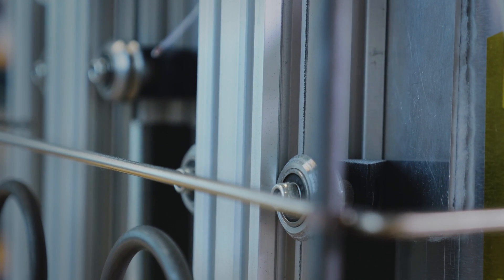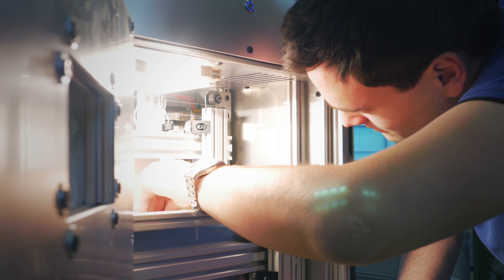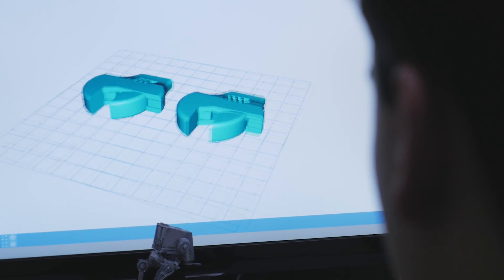Shipping the Sintratec as a kit enables us to provide a high quality product at a very low price. Industrial laser sintering printers have prices well over $100,000. So why is the Sintratec so cheap? First of all, we've developed everything in our free time — the mechanics, the electronics, the software, the slicer, the whole package.